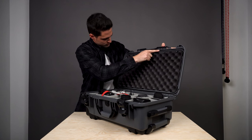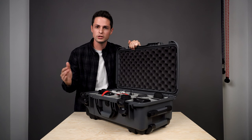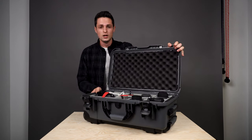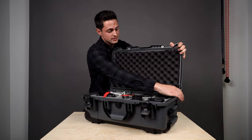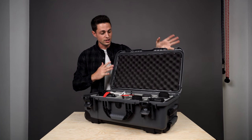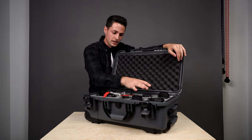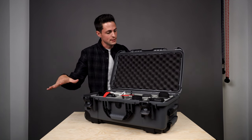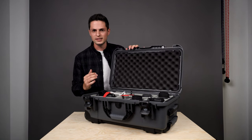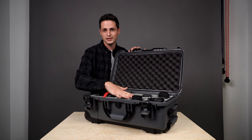This is the rubber seal that outlines the entire lid — it's what creates that watertight seal so you don't have to worry about outside elements getting into your thousands of dollars of equipment. This lid actually comes off as well. They have these little stainless steel pins that you twist and pull right out — you're able to take the entire lid off. That could be great for someone like a DJ who has sound equipment inside and wants to pop it on a table with the lid removed so their stuff is still somewhat protected but accessible.